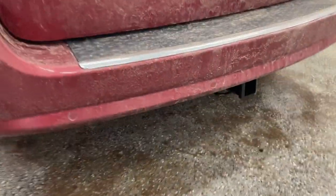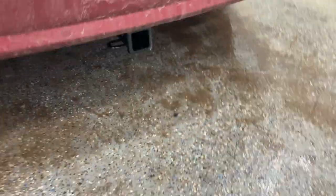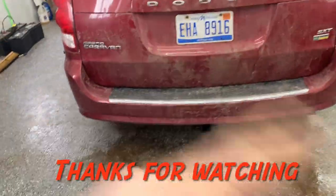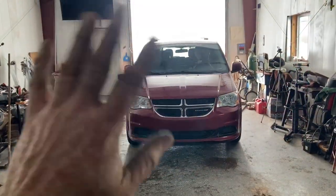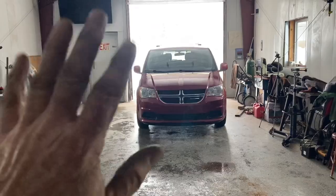From here it tucks up under pretty nice — you can just barely see it. The next thing I'll do is put in the little wiring harness for the lights, and then this install will be done. See you next time.